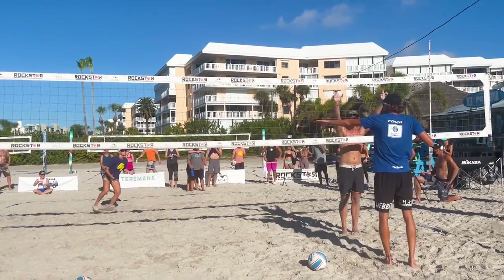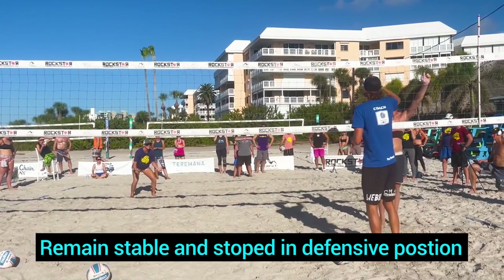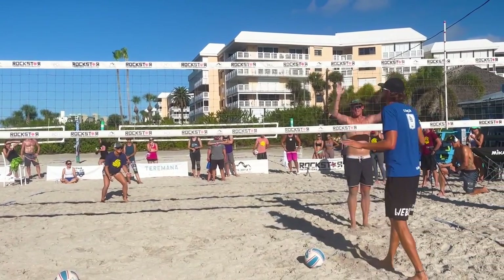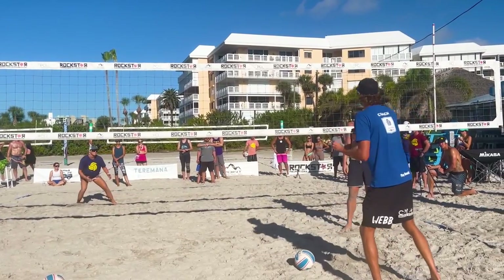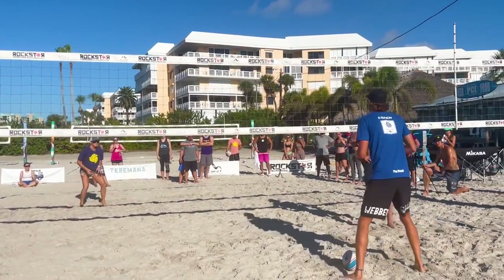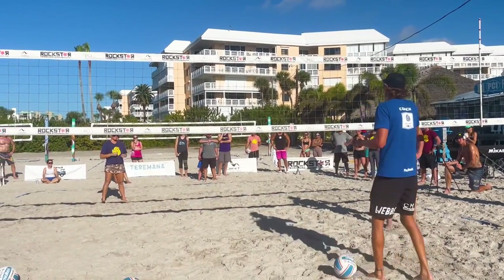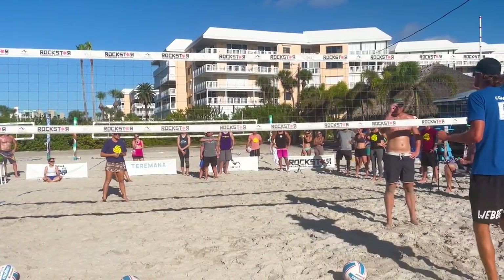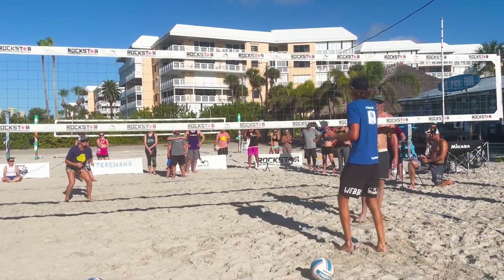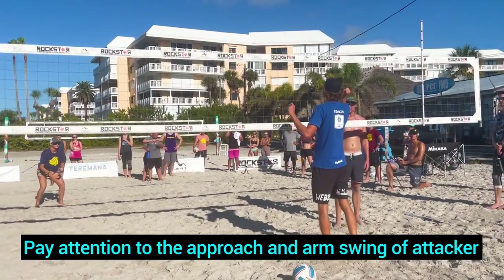Allie's gonna shift in and make sure that she gets fully stopped by the time that I'm contacting this ball. This is absolutely key on defense — if Allie's still moving and shuffling as I'm contacting, there's no way she's gonna be able to change direction in order to run down a shot. So we're making sure that we're stopped on contact every single time.